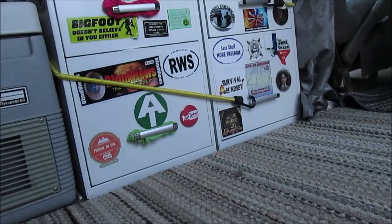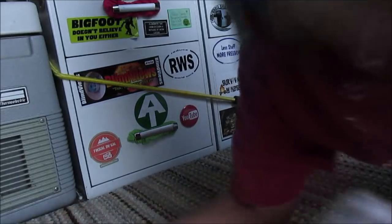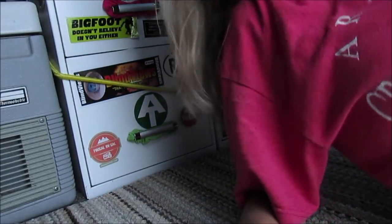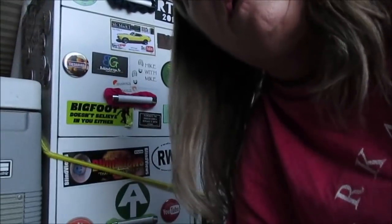All right, that's better. It's hot. So I've had a couple of people ask me about my little Coleman cooler here.